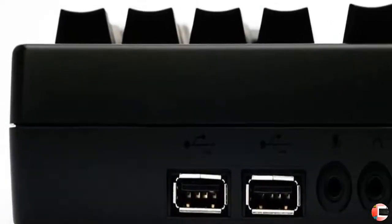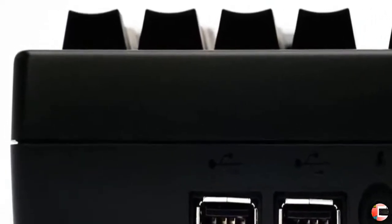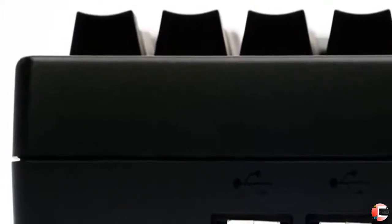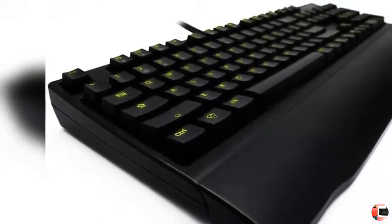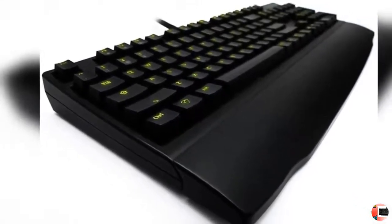Feature 4: Rage-proof durability — fends off rage blasts thanks to the 1.6mm thick steel frame and heavy-duty braided cable. Feature 5: 2-port USB 2.0 hub powered by its own USB cable. Feature 6: Complete Plug-and-Play — all functions can be performed without any software or drivers.